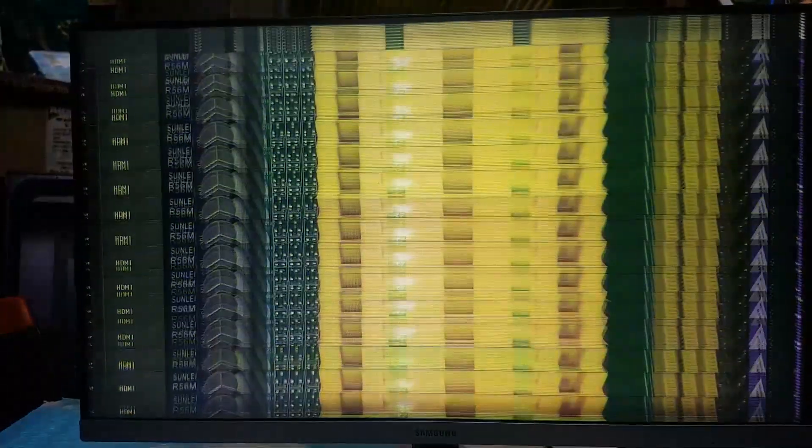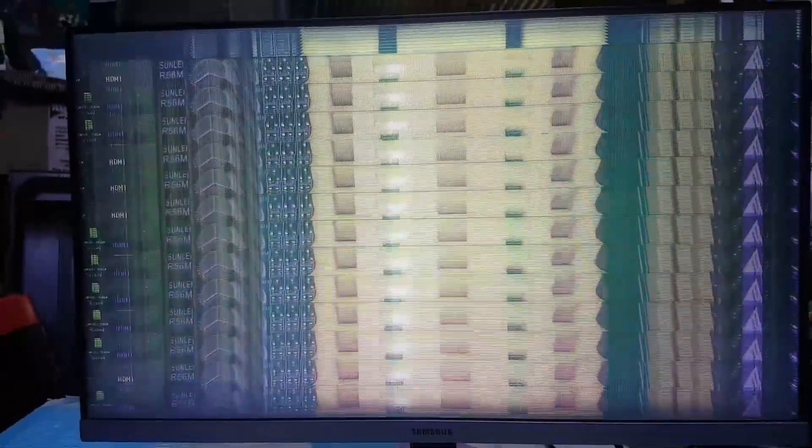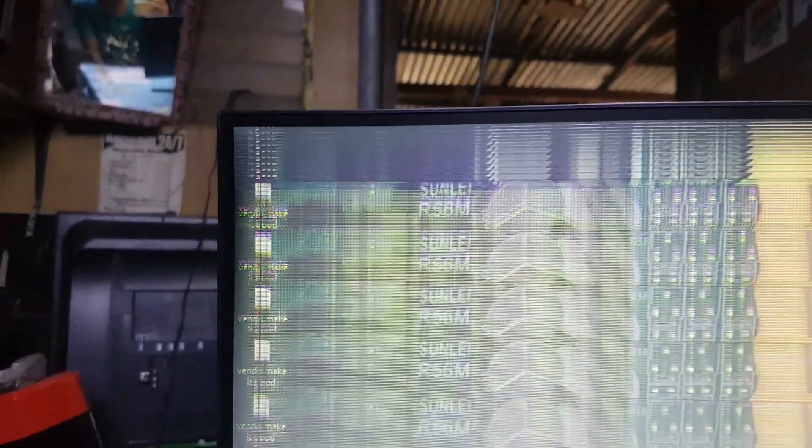Hello, good day everyone. I'm Tefs. Welcome back again to this channel. Today's repair is a Samsung 24 inches LED monitor with an image vertical rolling problem. I will show you how to fix it, and I hope you will like this video.